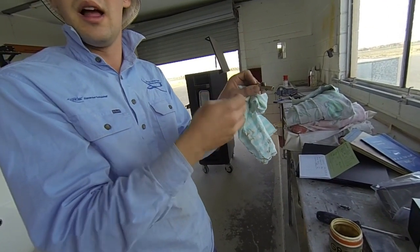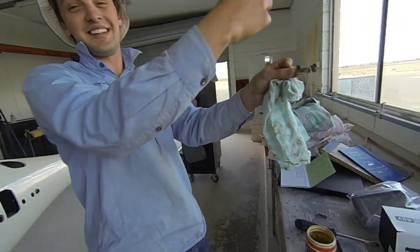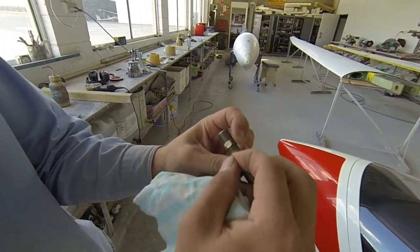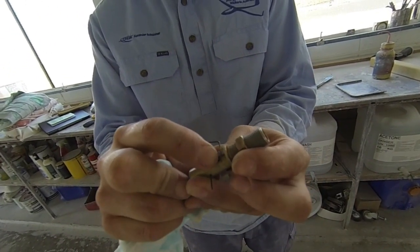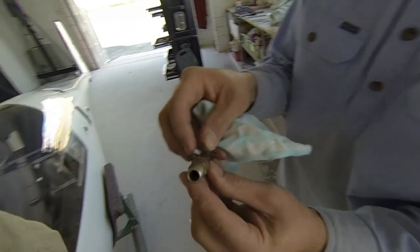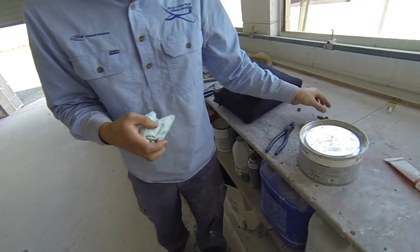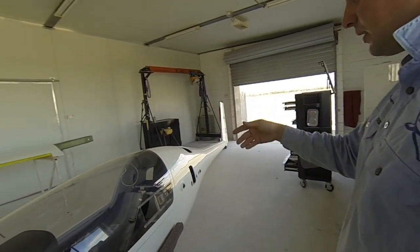If you're going to be doing a lot of rigging and de-rigging I would recommend going to this option - it's not very expensive and makes life a lot easier. With the clip it's dark and you can't see, but with this you just rotate it and put it in. You have to be careful because you might feel like you've got it in but it's not actually through that hole. Always check by depressing that lever - if you've got it in the hole where it needs to be, you can't depress the lever.